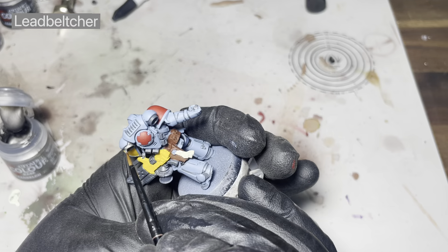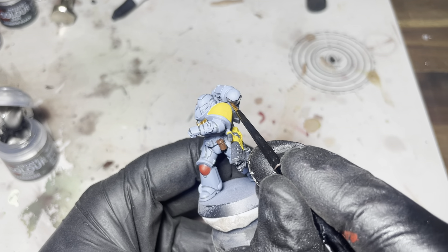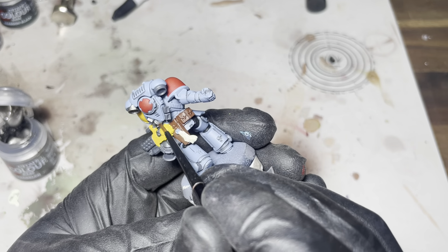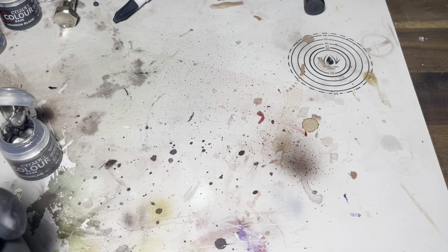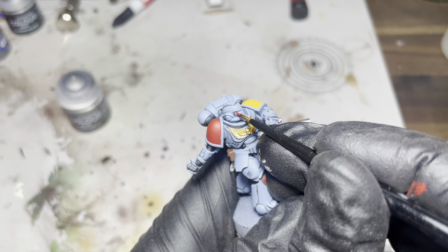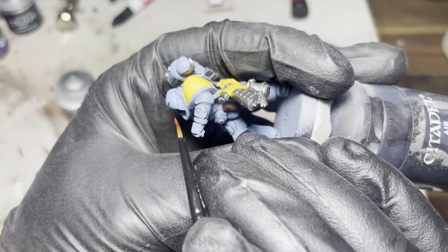I may have missed a bit there, but I blocked in the silver bits with some grey first and now I'm going over all of it with some Lead Belcher. Now for the tricky bit — the lenses. Just make sure you've got a nice sharp tip and just take your time with it.